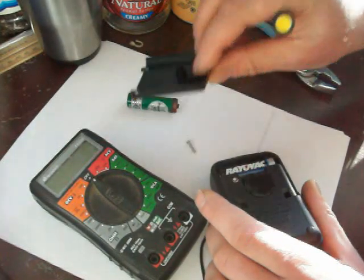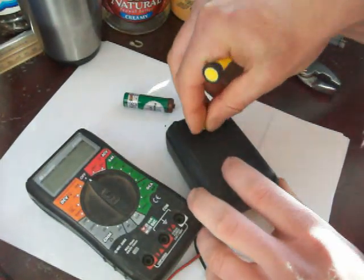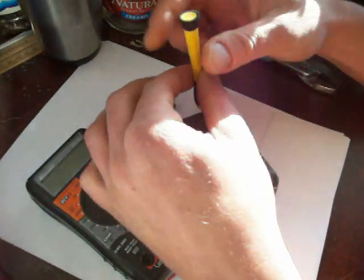Let me get that screw out of there. Slide that battery in, and my meter should work. We'll see what happens.